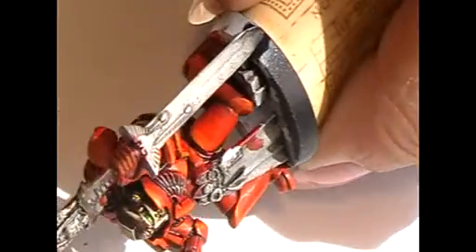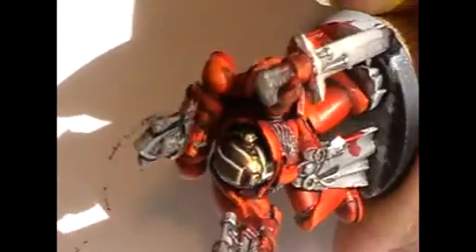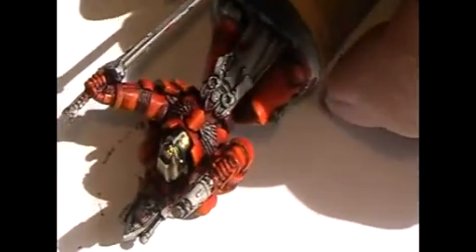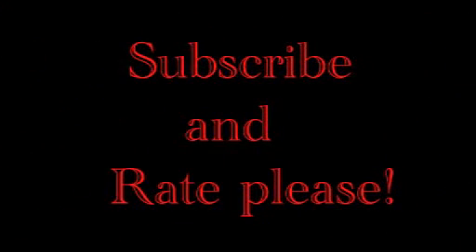And there we have them — glowing space marine eyes. I think the helmet is really good. See you for the next video. You're Alexandra, see you next time. Thank you.